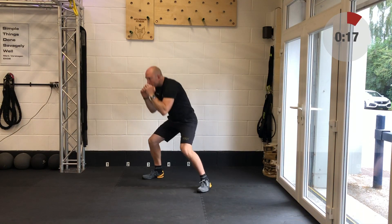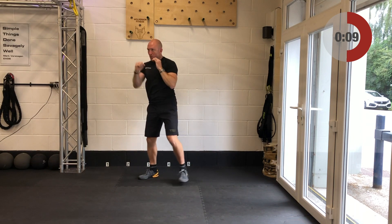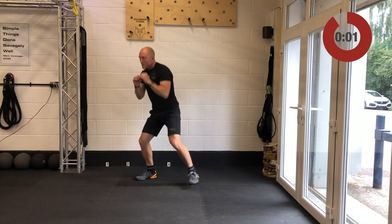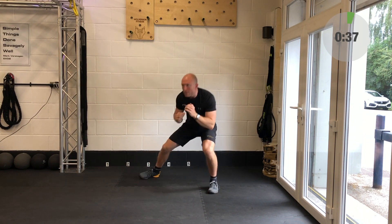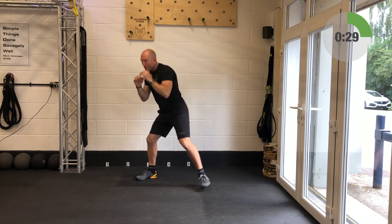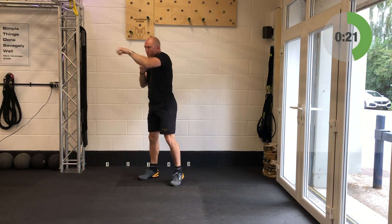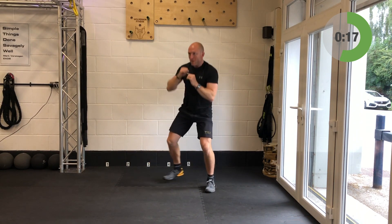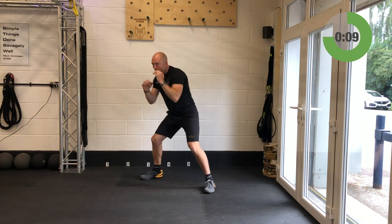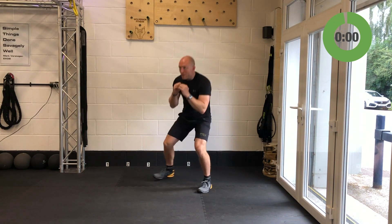Bring yourself up and set yourself up for your duck unders — you've got 14 seconds before you rock and roll. Grab a drink if you need one. Away you go — duck underneath, boom boom, hit that target, duck underneath, boom boom. Launching a couple of sledgehammers out there. You've got ten seconds left — round two of three, only one more to go. Been outstanding so far — and relax, there's your duck under.